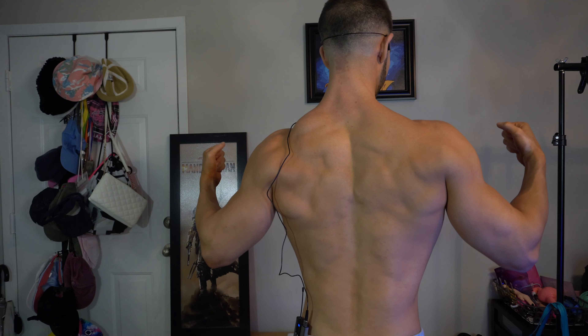Lats are definitely trickier to connect with. Back muscles in general can be tricky. You don't normally see them throughout the day. You don't look at them in the mirror while you're flexing. So building that connection can be a little bit tougher.